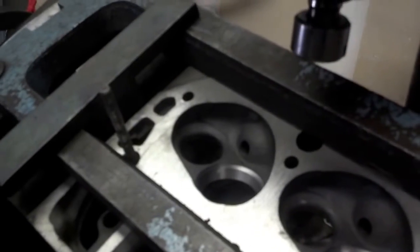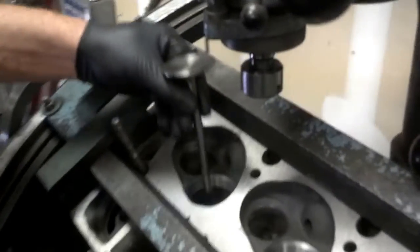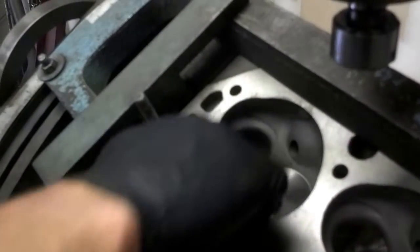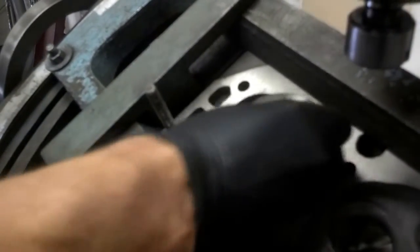That's basically how you machine this head for a bigger valve. If you take a look at that seat area — get the chips out of there — you can see that our valve is going to fit in there real nice. Then we just take our intake valve, place it in the seat we just cut, and it's a real nice fit. That's basically how you do it — we've modified this head with bigger valves so we can make some pretty big horsepower out of it.